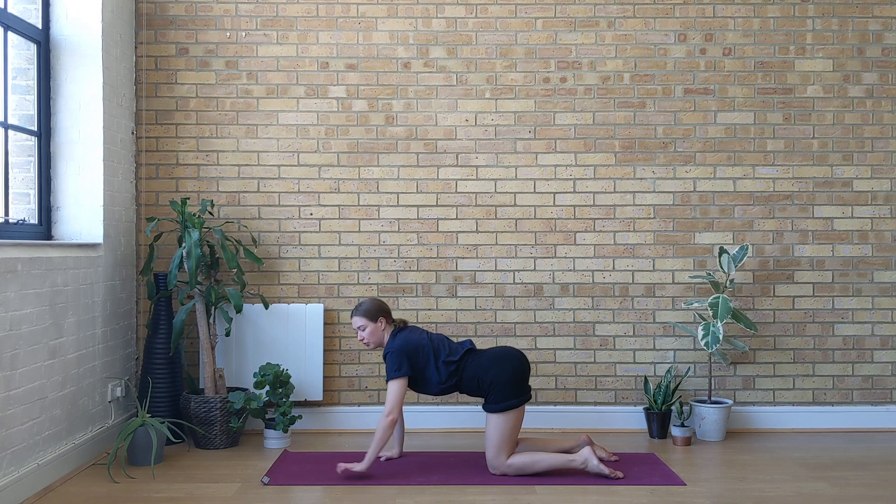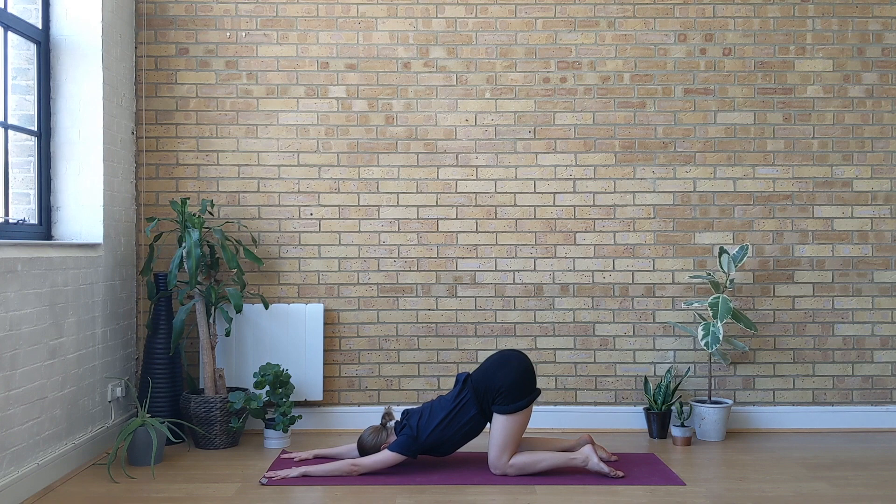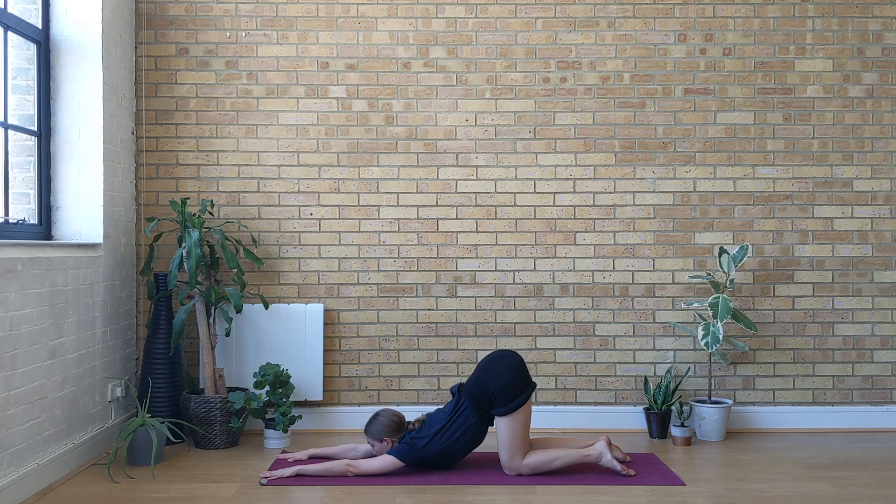Keep your hips right on top of the knees and start to walk the hands forwards, bringing the chest towards the ground. You can lay the forehead on the mat, or if you're quite open from your shoulders, maybe place your chin on the mat looking forwards, coming into your nose-in-hard posture. Keep your hips relaxed, maybe your eyes stay closed. Deep, full inhales through the nose; deep, full exhales through the nose.